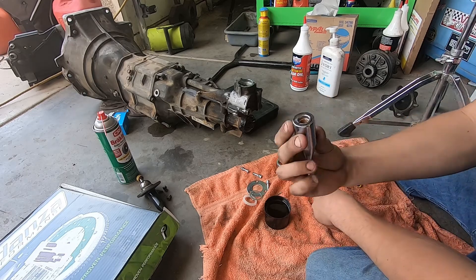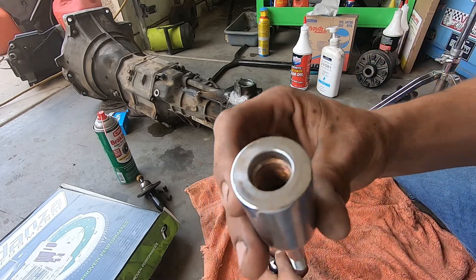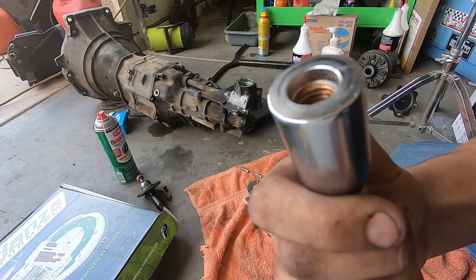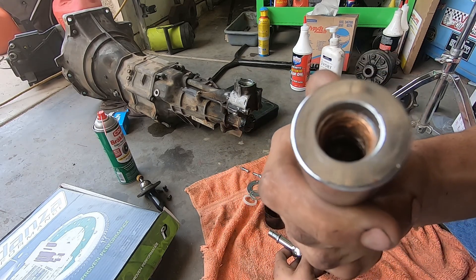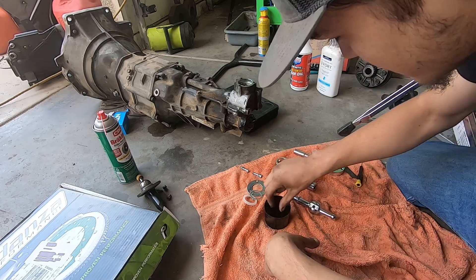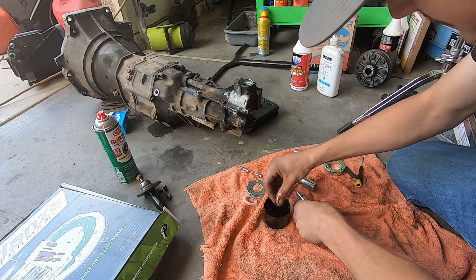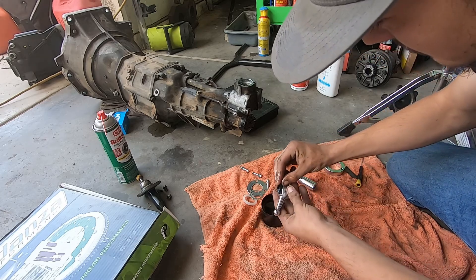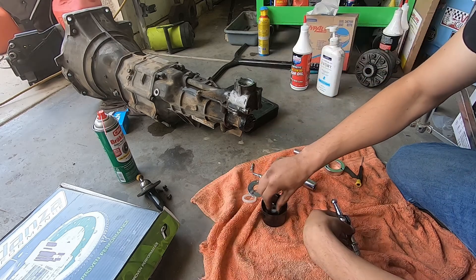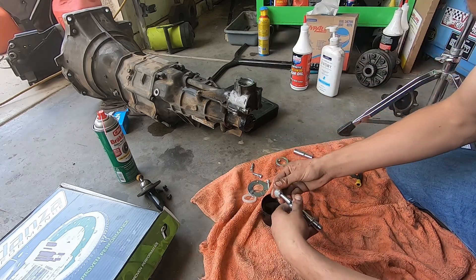So we have an old spray can to fill up the oil. I don't know if you guys can see that but this literally just came in the mail like this - that's rust. This is why you don't buy stuff from Amazon. Go ahead and drop that in some oil.